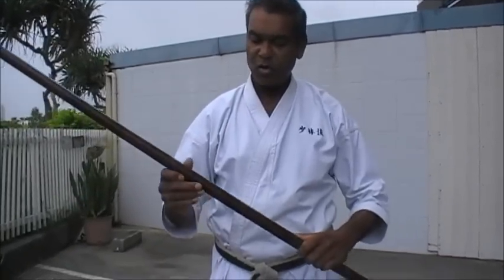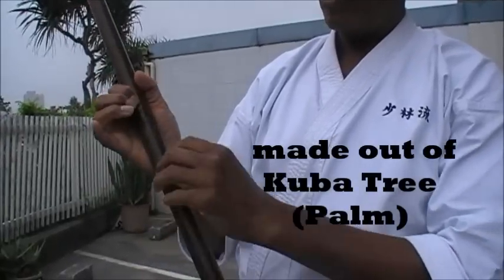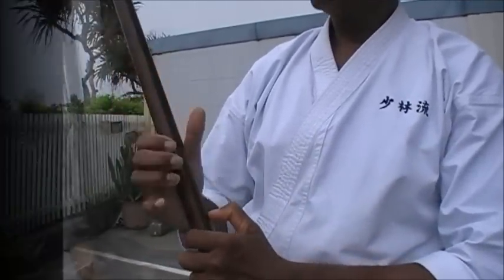You can see this Bo has got so much going on — like weight distribution, which is not common in a normal Bo. That's for sure.